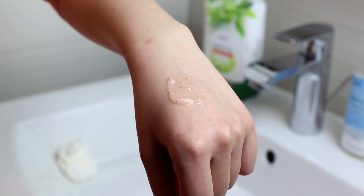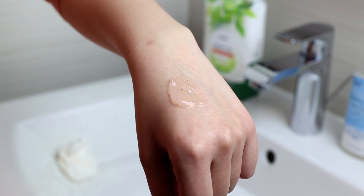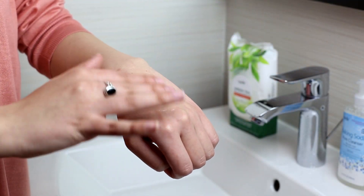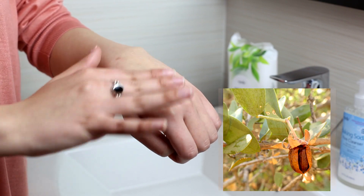The gel contains biocellulose beads that gently exfoliate to reveal brighter skin and leave it feeling soft, smooth, and radiant. The hydrating formula contains vitamin C and E as well as shea butter, jojoba seed oil, and honey.